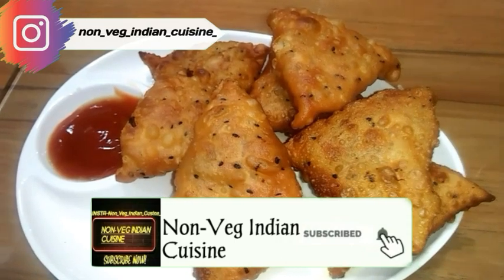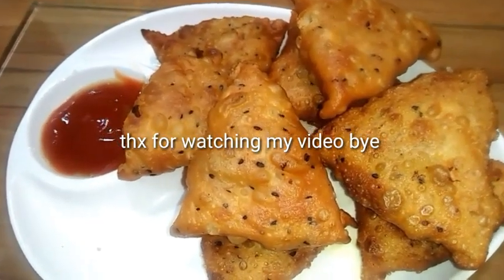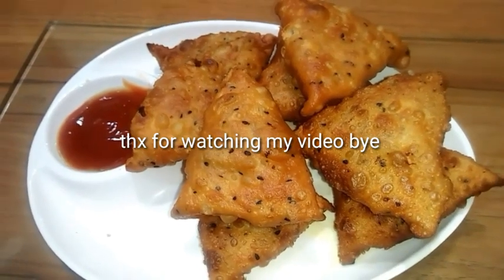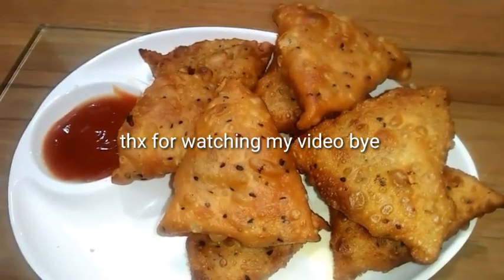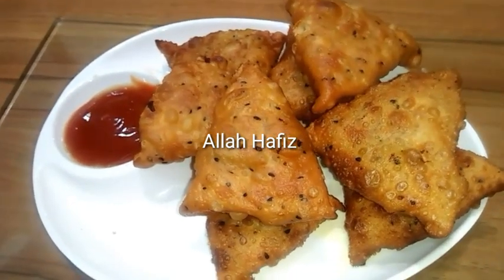Guys, if you really like these recipes please do subscribe to my channel and don't forget to press the bell icon. Stay home, stay safe, stay blessed. Stay with me for many more upcoming recipes. Until next video, bye!